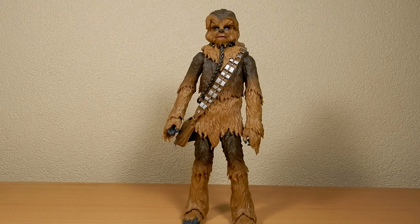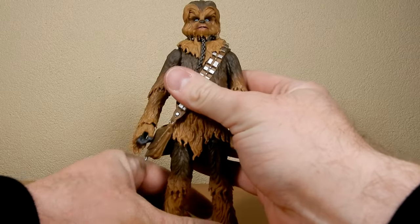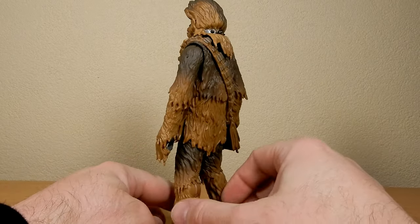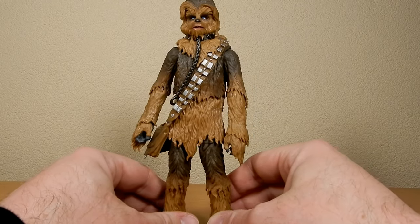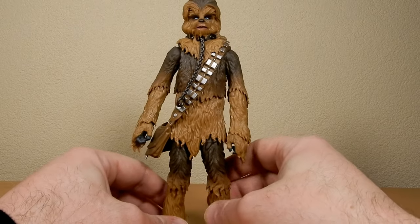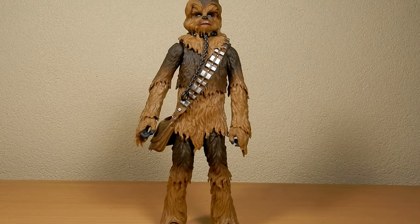It's all too much — Chewbacca here from Jabba's Palace, a really cool figure. I actually like this one the more I look at it and play around with it. I really like this figure — it's nice and very scene-specific, but I'm not complaining at all.